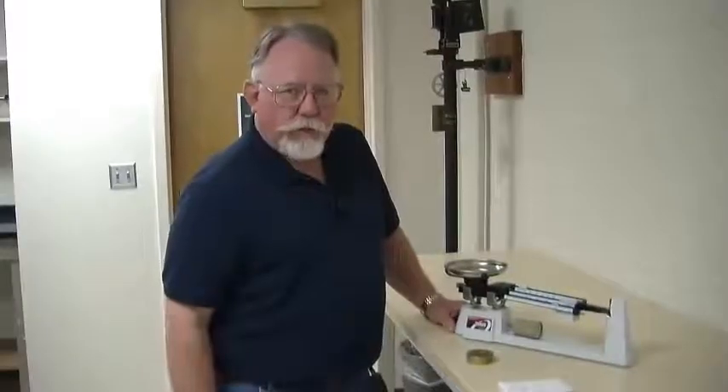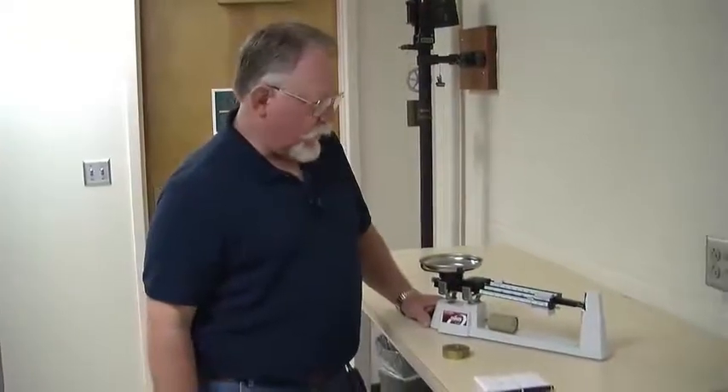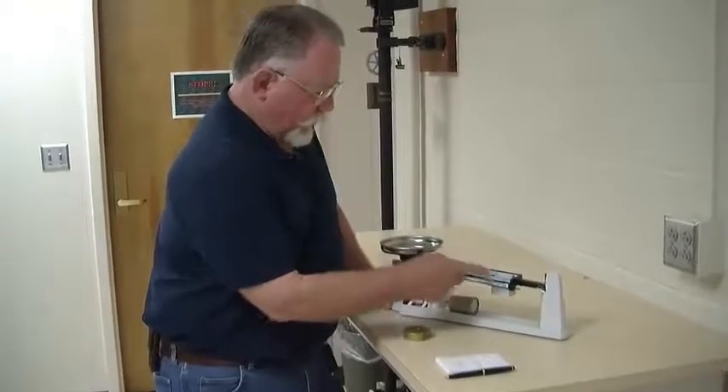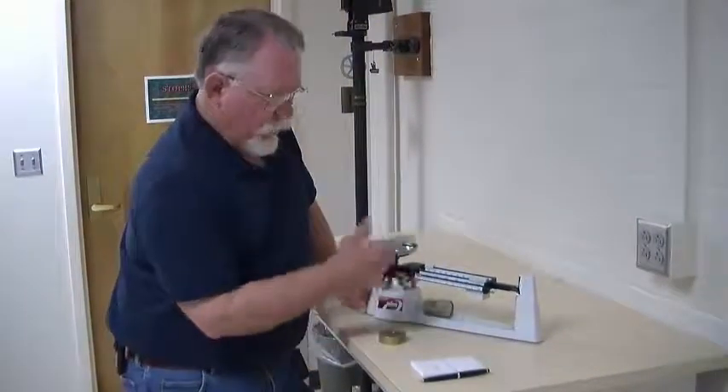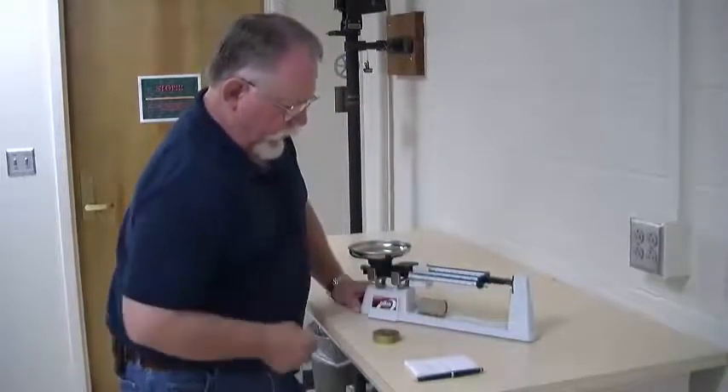The triple beam balance is commonly used in our laboratories to measure mass, and it functions very simply. It has three beams with poised weights, but when you get ready to measure, put them all back to zero.